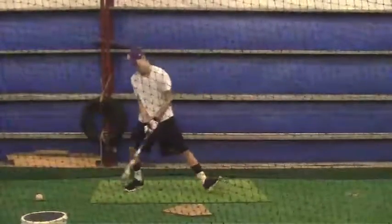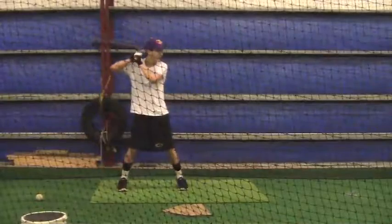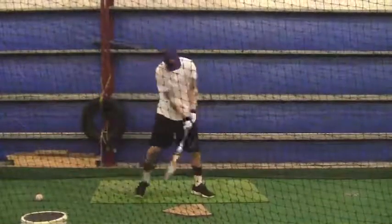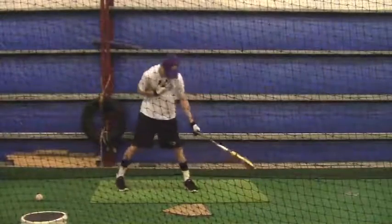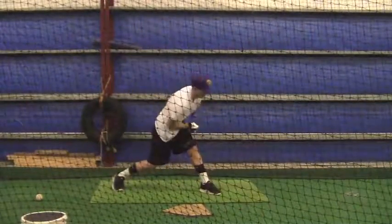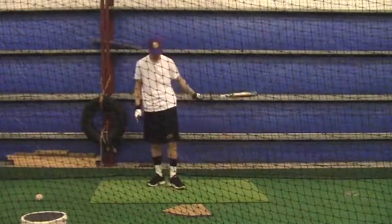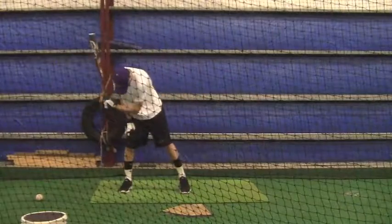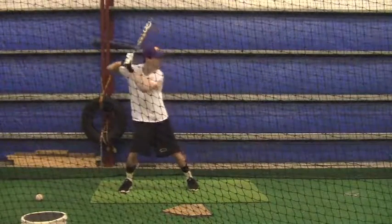What I want you to do is take the pitch and watch it all the way back to the screen, and do that from the time you get in the cage this week to the time you graduate from high school. It's just going to help you track the ball. I know you were feeling pretty rough right here, and I will see you back this weekend.